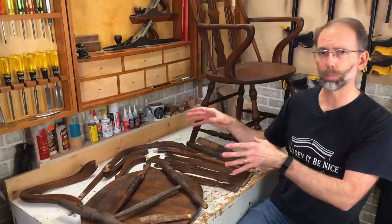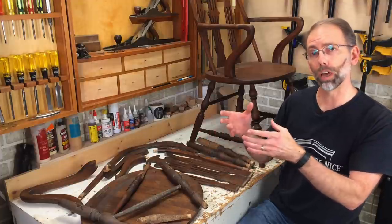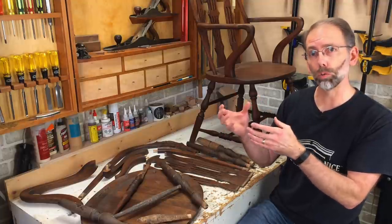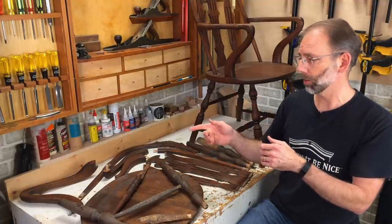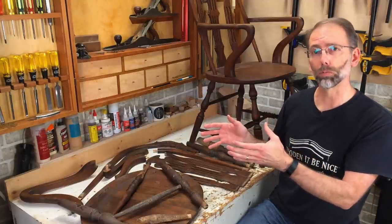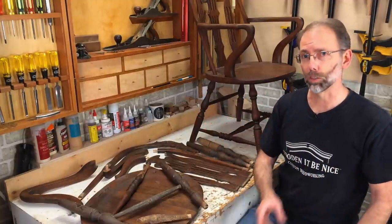There are a couple of damaged parts — I've got a split. I'm going to show you how to use a syringe to insert glue into a crack and deal with that. I've got a new dark glue that I'm testing, and there's also a couple of wedge tenons that hold on the back. I'll show you how those go together as well, so stick with me.